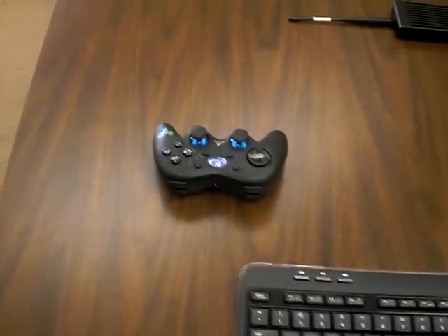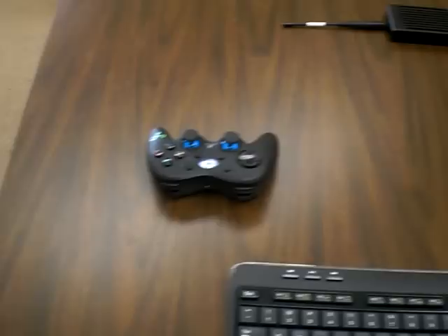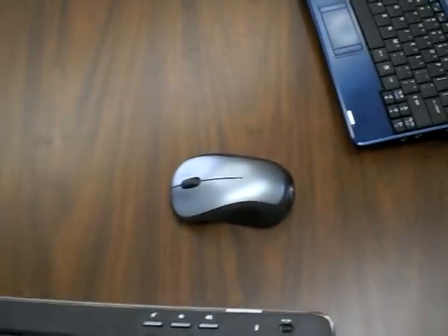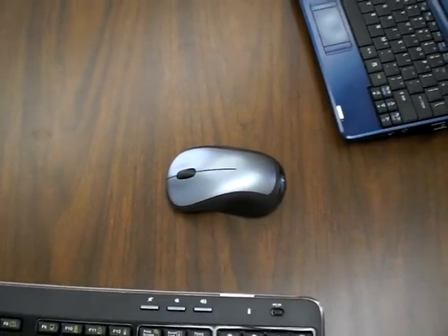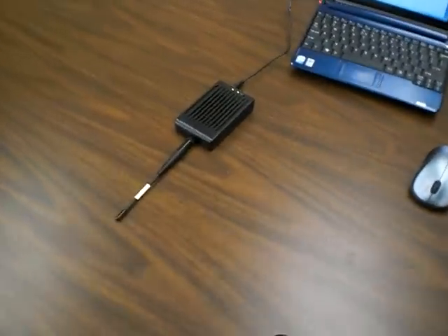We have a wireless game controller, and you can see the LED blinking indicating that it's receiving charge. We also have a wireless mouse with the LED blinking indicating that it's receiving charge. They are receiving charge from this transmitter that's here on the table.